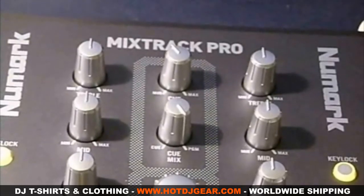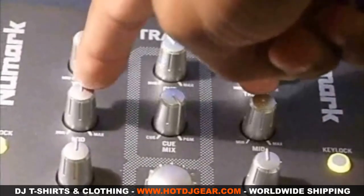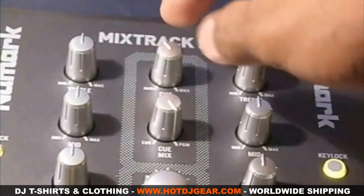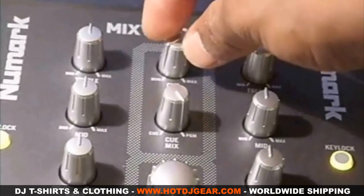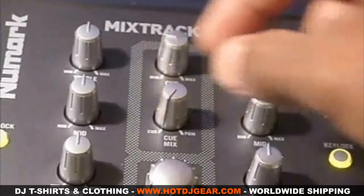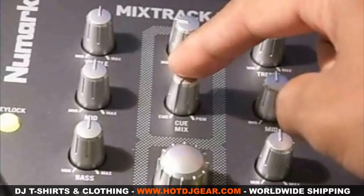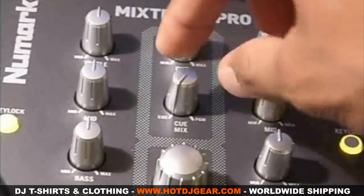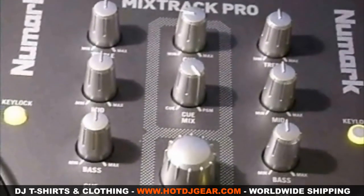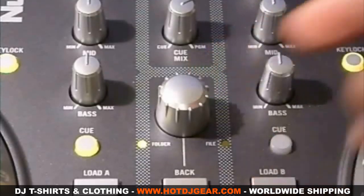In the middle of the controller you will find the mixer section. On the outsides are the treble, mid, and bass for each of the decks. In the middle you will find your cue gain, which is to control the volume of your headphones and monitors. If it's turned all the way to the left, you will hear the track that you are trying to cue up. If it's turned all the way to the right, you will hear the track that is being played through the main speakers. You can use this knob to navigate around your computer through your folders and files.